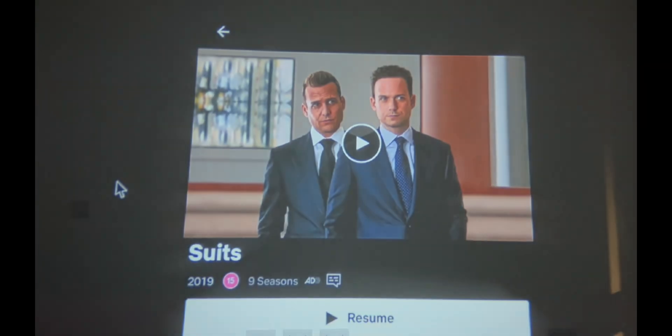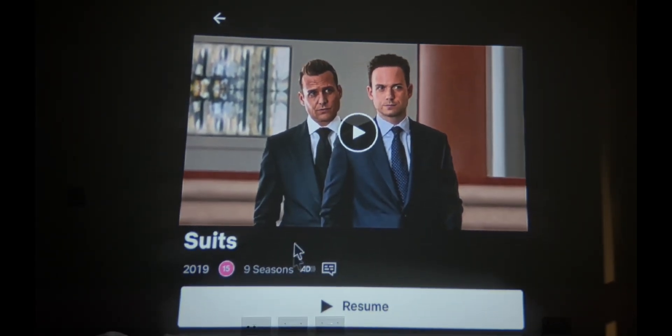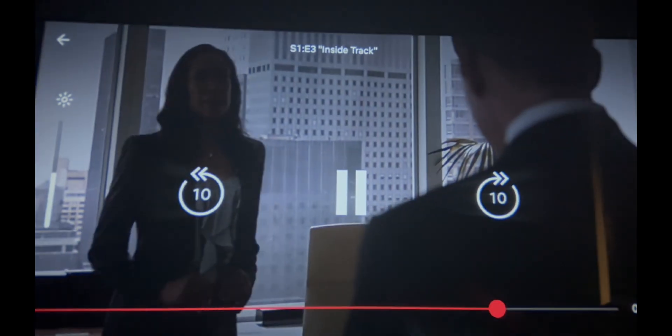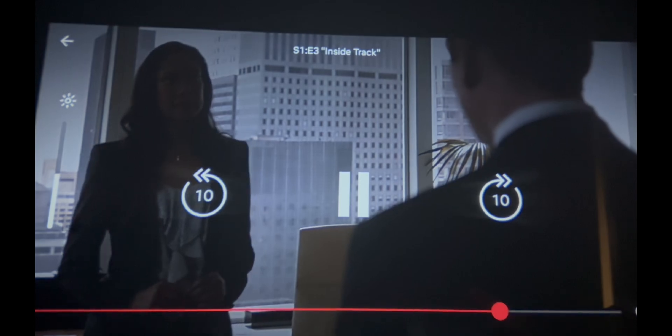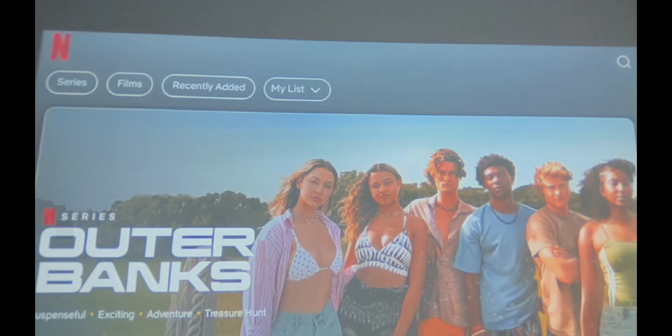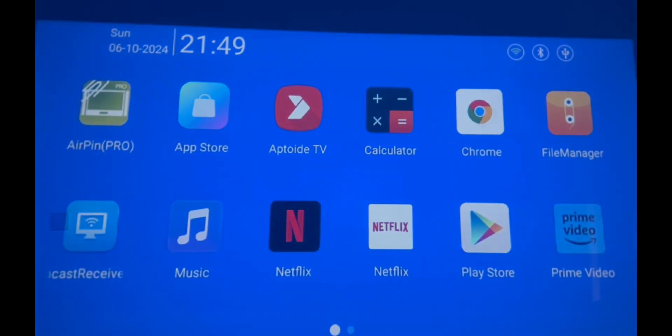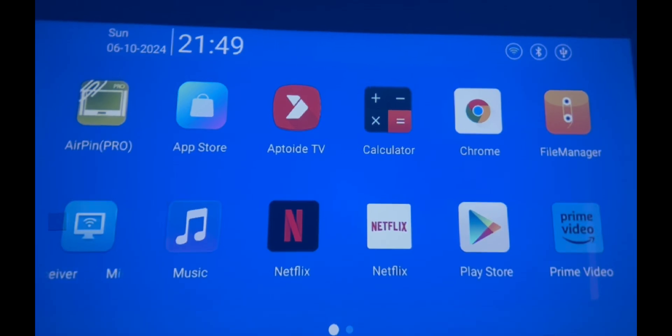So that's a quick workaround on how to install Netflix on your HY 300 Pro. As you can see it is working, and that is basically how you install Netflix on your HY 300 Pro Magic Cubic projector.